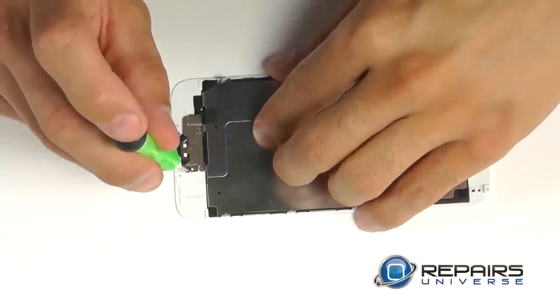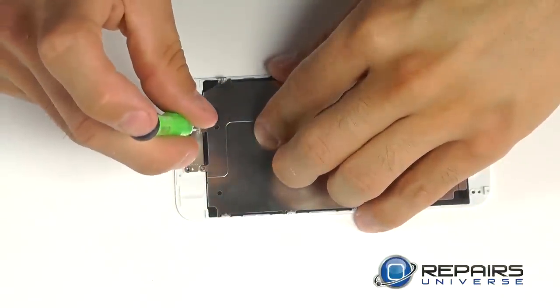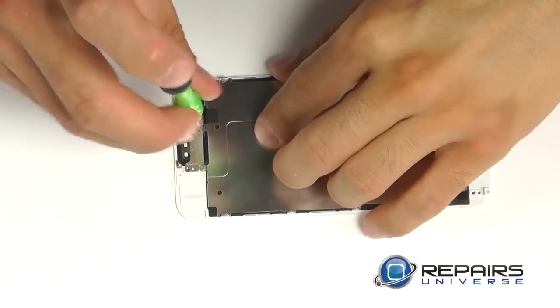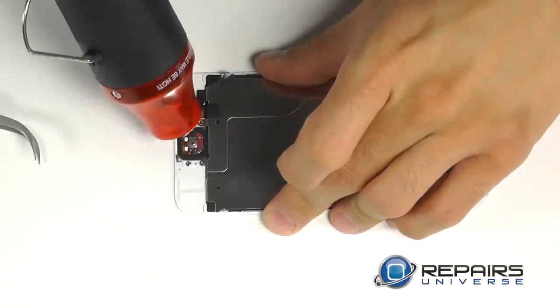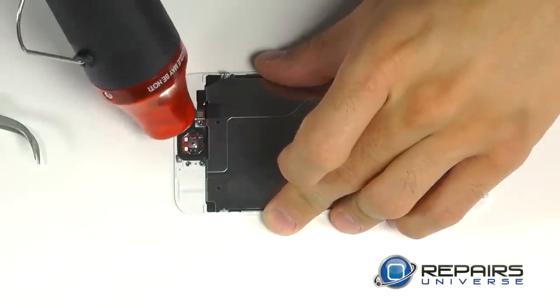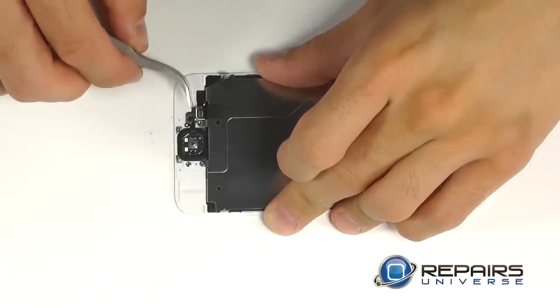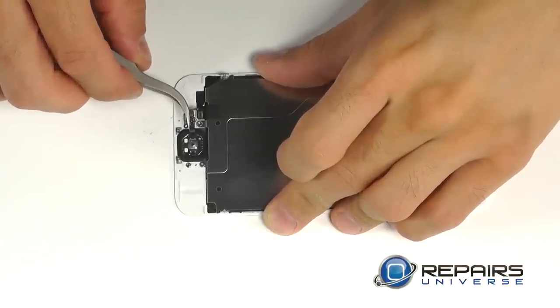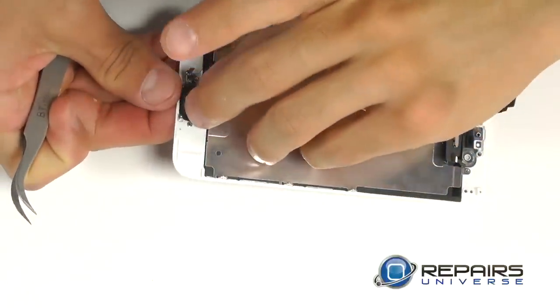Let's bring our attention down to the home button, removing the two Phillips screws on either side of the back plate. We have a small wafer connection that we need to release. We used a heat gun or blow dryer to soften up the adhesive on the small portion of the ribbon cable for the home button before completely peeling the assembly away from the display.